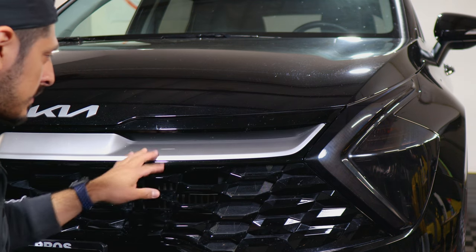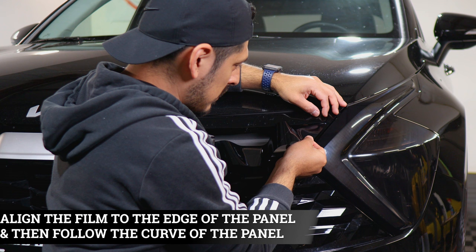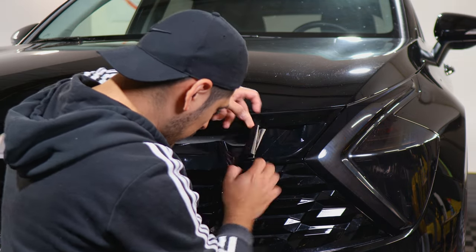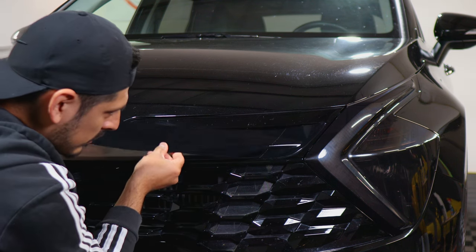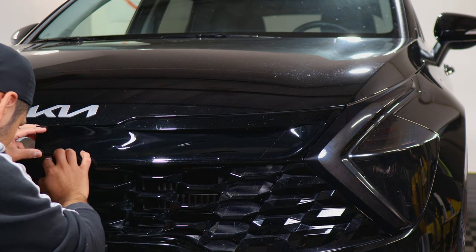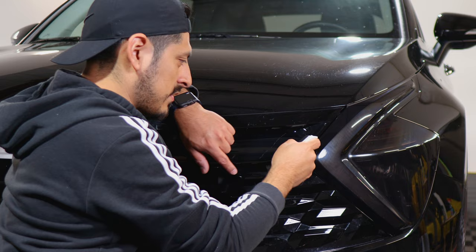Now we move on to the top grill. With this one, you want to start off by aligning the tip and matching it to the edge there. Place this down so you're able to work here. Make sure you align it and you're following the bottom half of the outline — make sure it's covering the bottom and you're following the outline. Lift the film carefully so you don't accidentally rip it. Align the film by covering the bottom half. Now that this section is secured, start tacking down each piece, being careful not to accidentally crease the film.